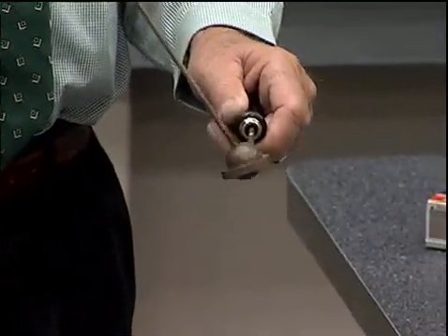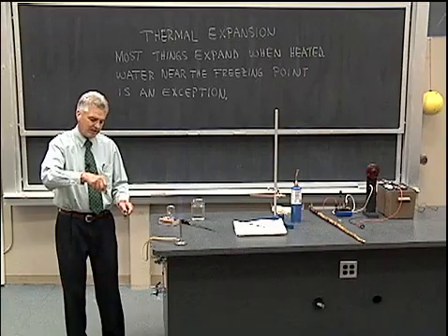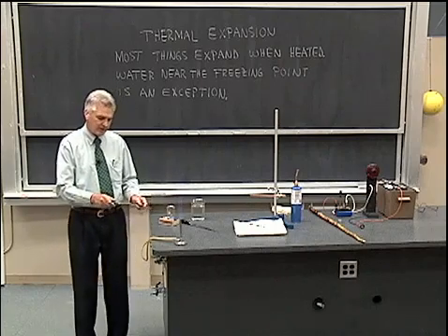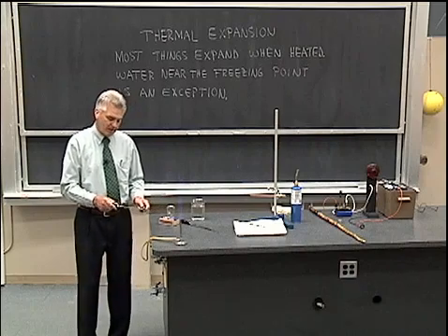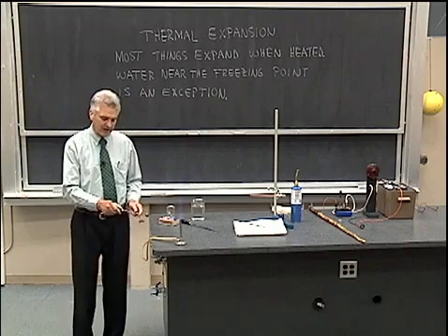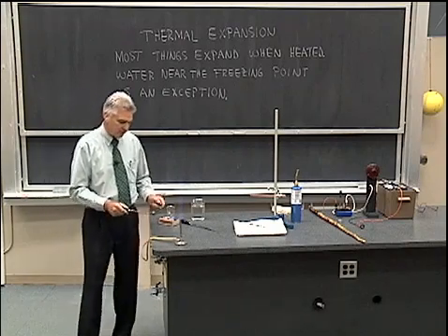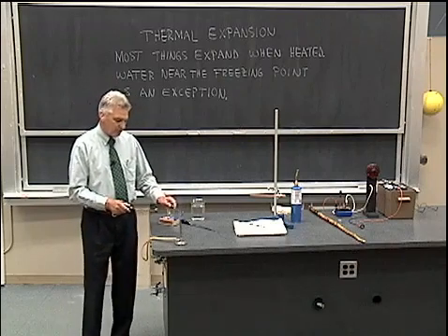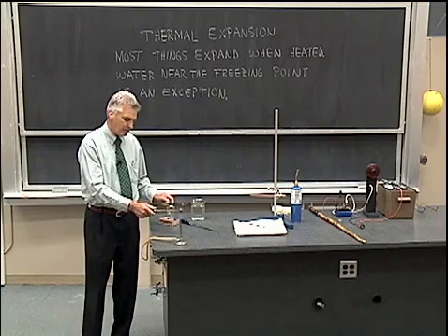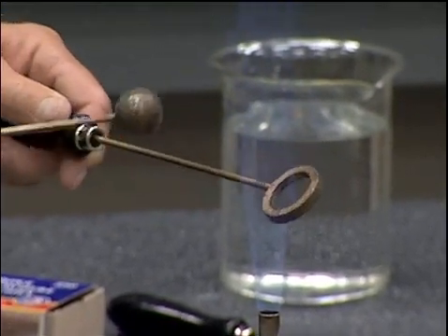Now we see the hole has expanded as the brass around it has expanded. And oftentimes that's quite surprising to see — that if you heat up a piece of material with a hole cut in it, the hole expands along with the rest of the material. The inner diameter of the ring expands, the outer diameter expands, the thickness expands — everything expands uniformly. All of the molecules move apart a little bit from one another, whether those are the molecules of brass in the ball or the molecules of brass in the ring.